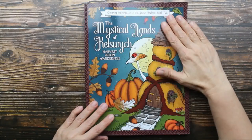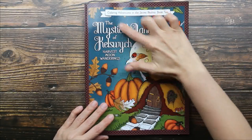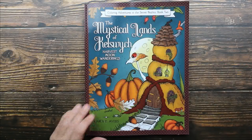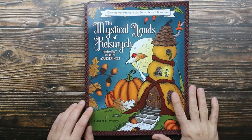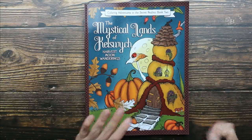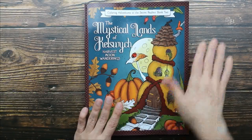Hey guys, I have an adult coloring book to share with you. This is called The Mystical Land of Kelswick Harvest Moon Wonderings and it's by Karen Myers, and I'm going to do a quick flip through so you guys can see what's inside.